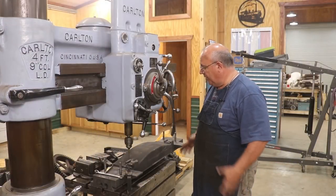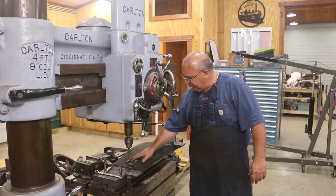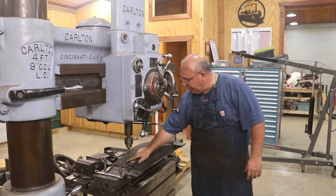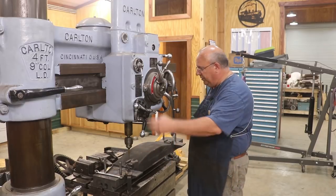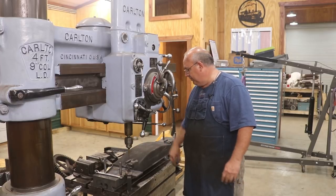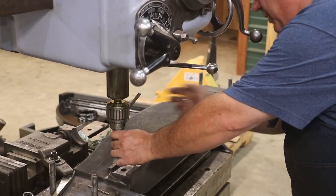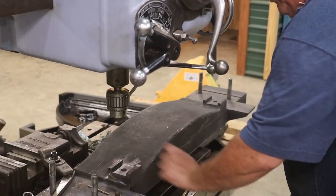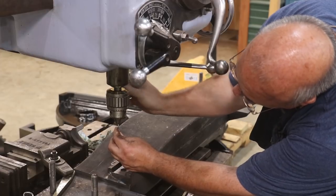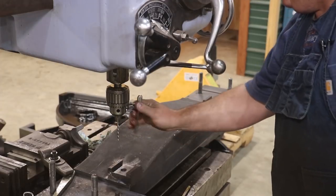I've got things set up over here on my Carlton radial drill. The cross beam is bolted down to the table and everything is set up. We'll start by putting a pointer in — I've center-punched a couple of holes. I can move the whole top end around to get right in line with my holes. I'm taking the pointer out and putting my drill bit in. We're drilling for a 10-24 hole tap size, so I'm using a number 25 drill bit, which is the right one for that.